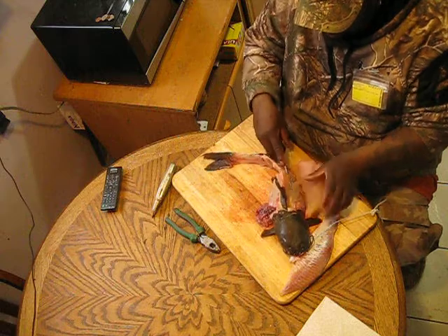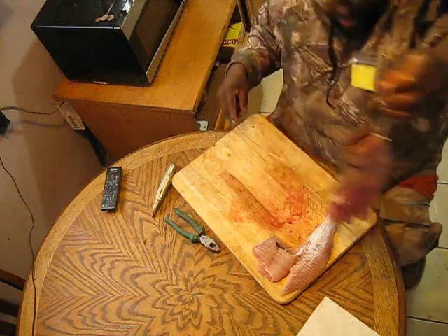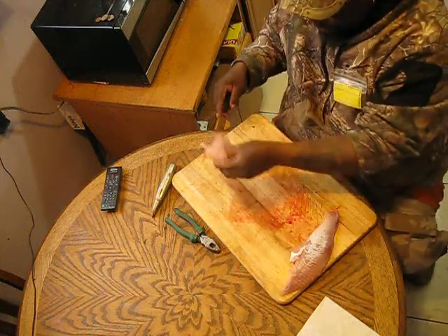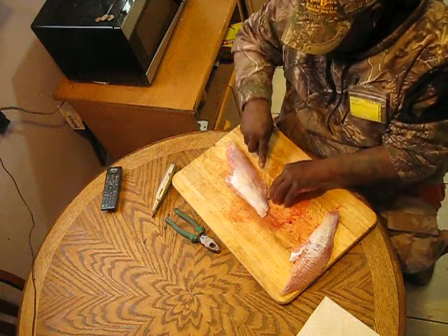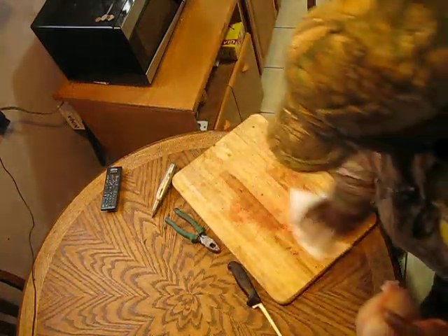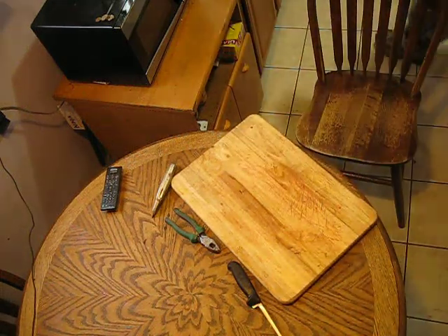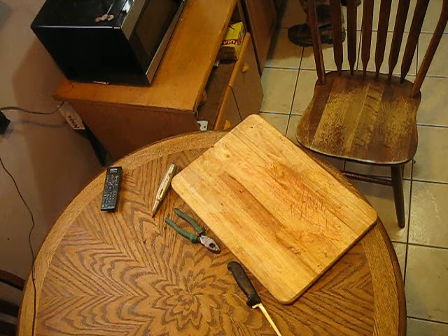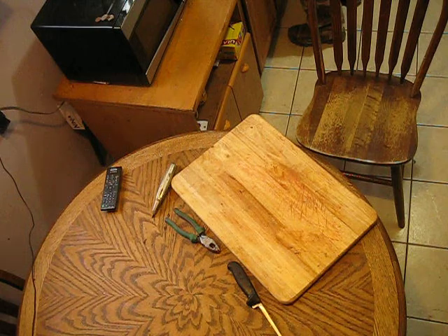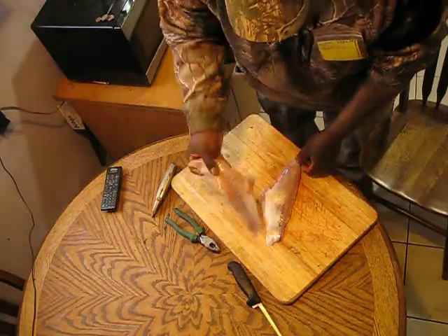So we had to go fish other places to get this sucker. He's all filleted up — him and his guts go in the garbage. Cut that fin off, give these things a nice wash down. Hopefully tomorrow the ice will be all out of the way. There we go — two beautiful catfish fillets.